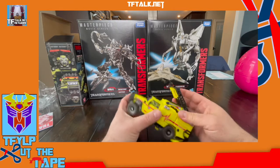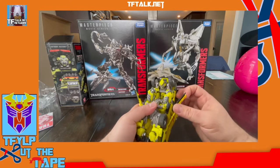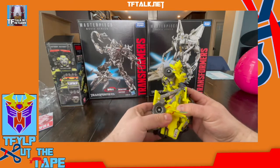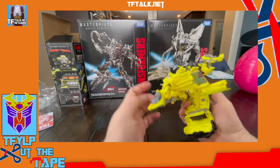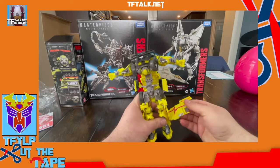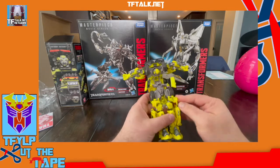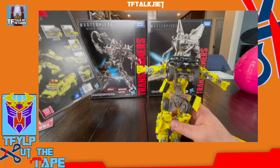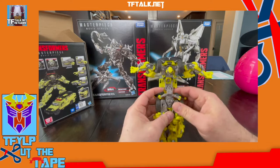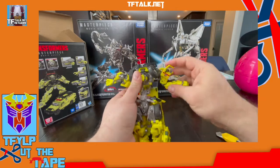Let's go ahead and transform it. I like to transform things without instructions the first time, see how far I get. This one looks pretty intuitive — it looks easy but it might be hard. I will say I'm not particularly happy about this color. This is very, very yellow. I'm really not digging the yellow on this. It looks like it's all yellow but it has some gray — a lot of yellow and a little bit of gray. I was really hoping it'd be greener.